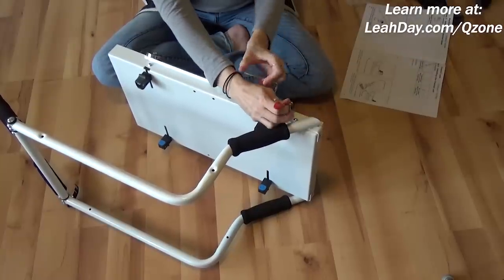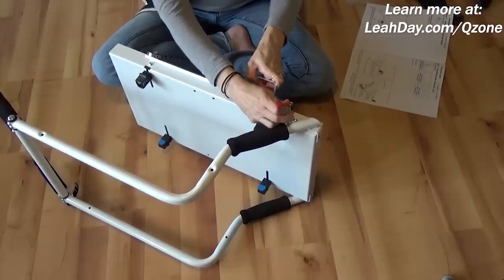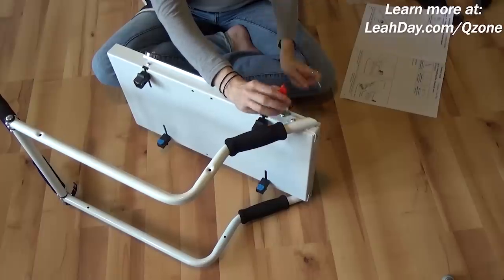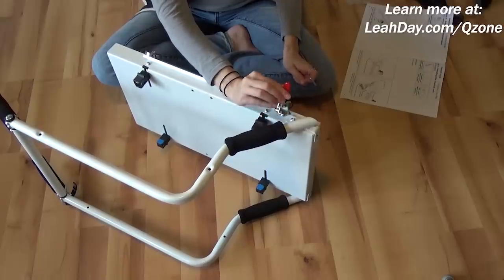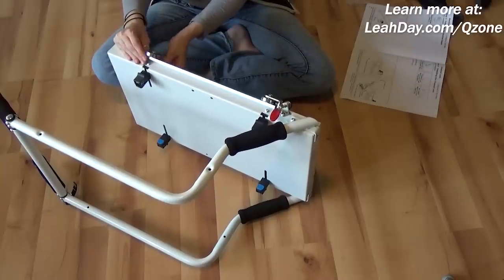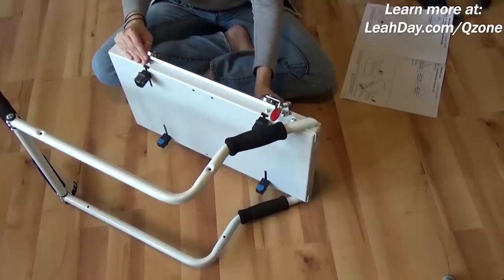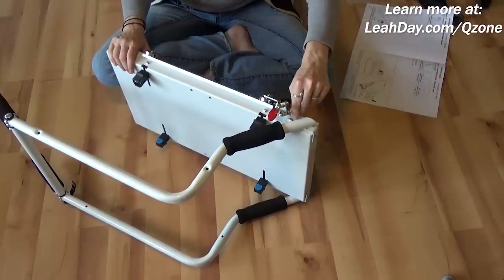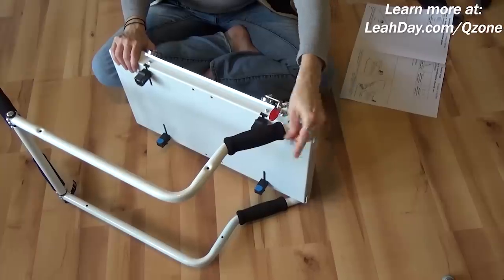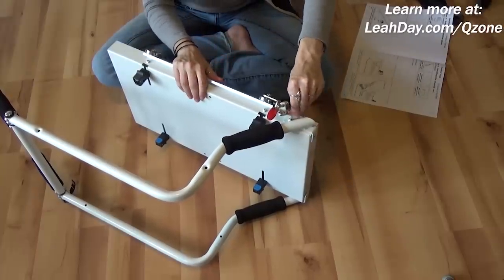I'm just going to tighten that down nicely. There's a little bit of wiggle room there, so if you have to adjust it — if it's not hitting the carriage quite right to lock down — you have a little room. I'm making sure all the wheels are nice and tight, and then I'm going to tighten up the four screws at the back of the carriage so they're locked on, and then we'll be ready to put the sewing machine in place.